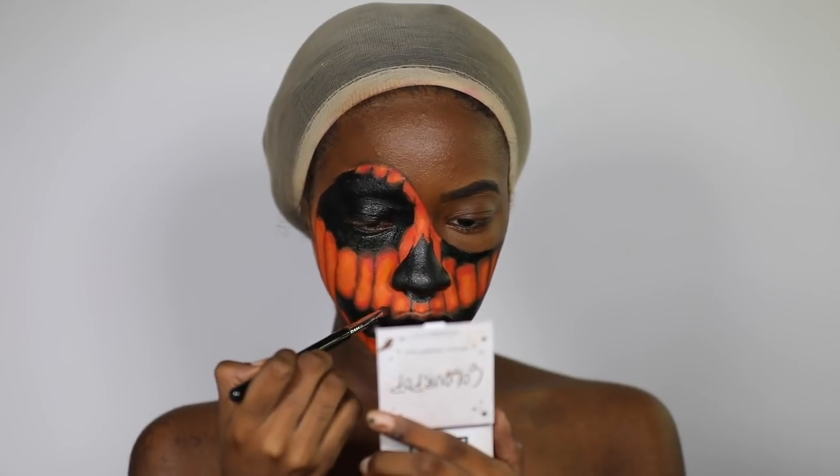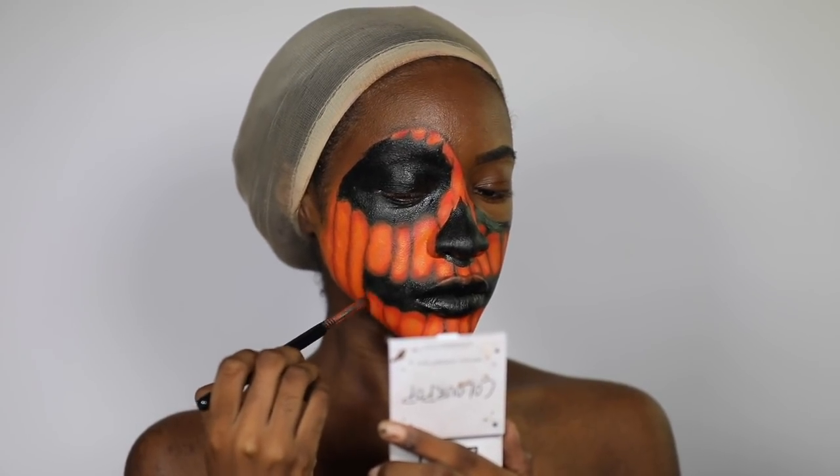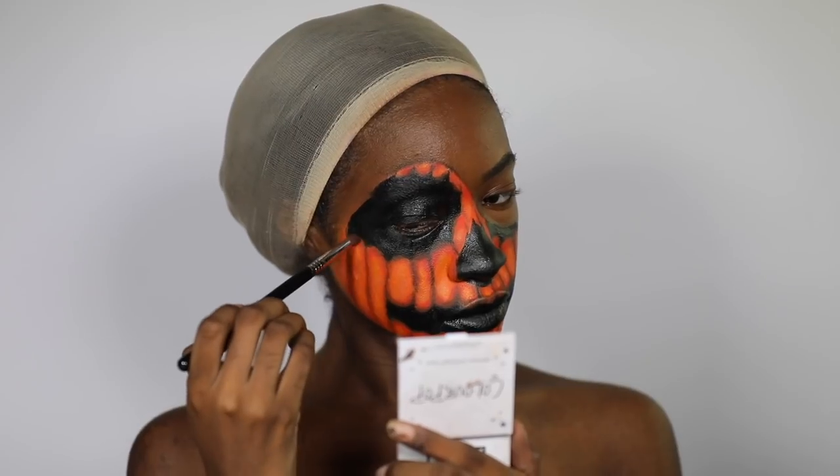Then I'm going to shade over all of the lines on my face with black eyeshadow. I'm also going to go over the line that separates my skin and the pumpkin with black face paint from the Mehron palette.